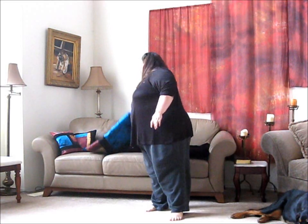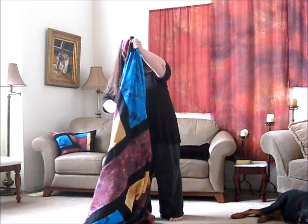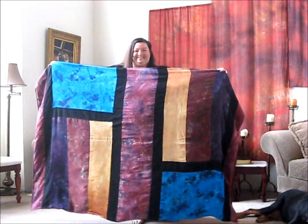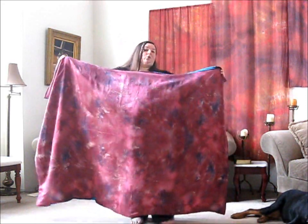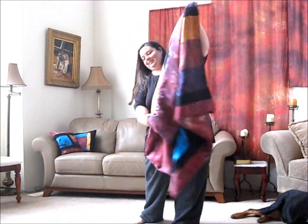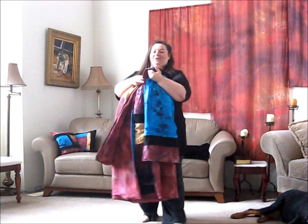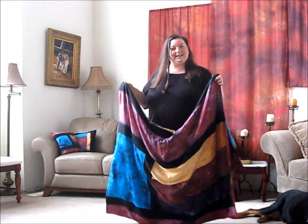What you guys are already familiar with is the patchwork throw that we've done, which is basically we create a design for you, you get to approve it. It's a variety of different silks — raw silk, china silk, and silk charmeuse — and the back side is either a solid piece of silk or the fur I'm going to show you in a minute. It's really soft and very warm because it has fleece inside, so it has a nice throw blanket weight to it.